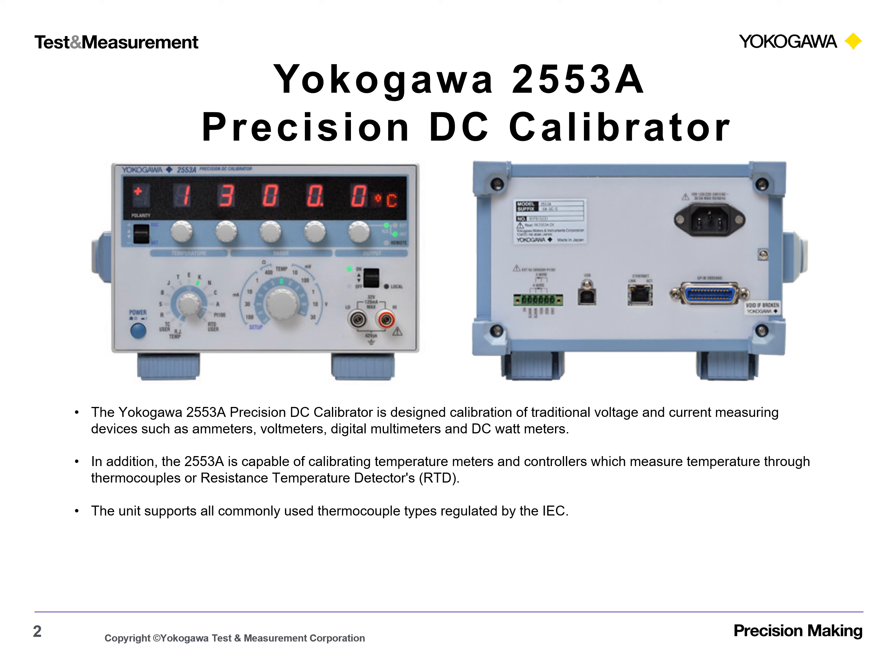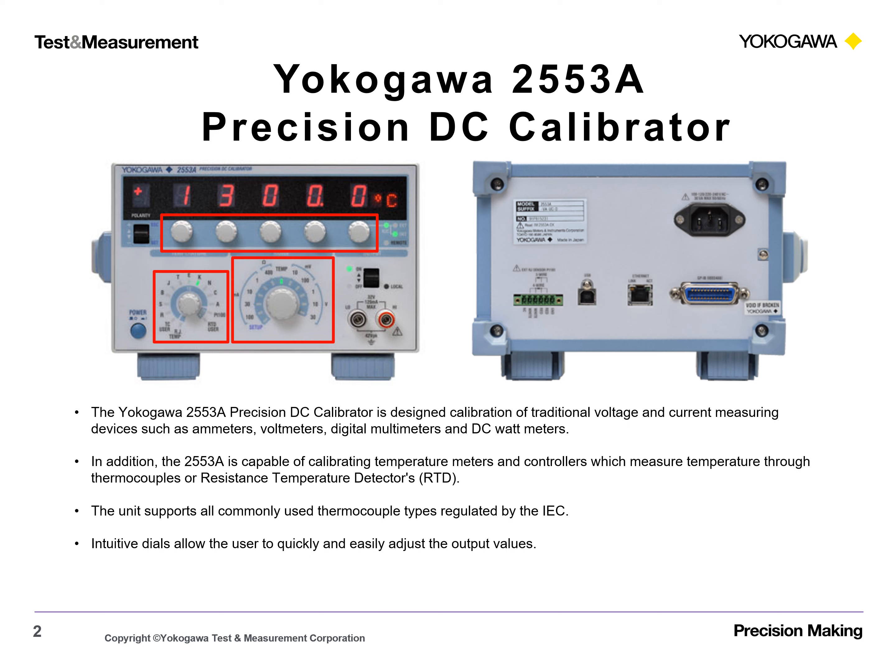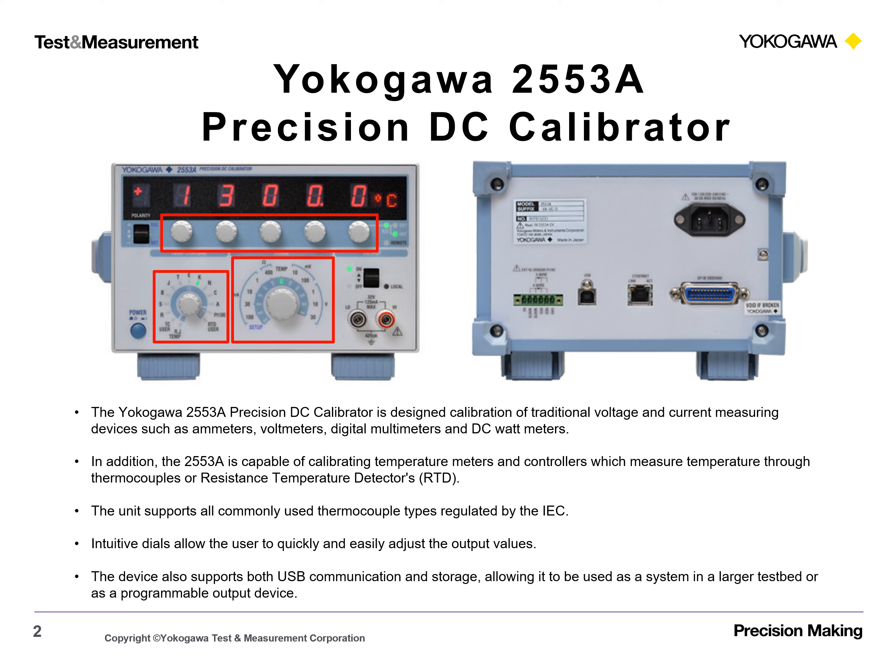The unit supports all commonly used thermocouple types regulated by the IEC. Intuitive dials allow the user to quickly and easily adjust the output values. The device also supports both USB communication and storage, allowing it to be used as a system in a larger testbed or as a programmable output device.